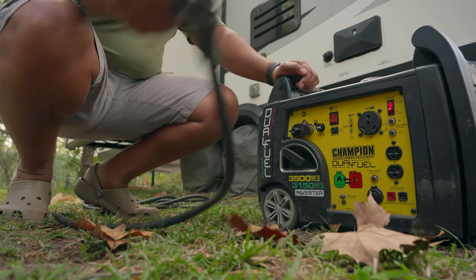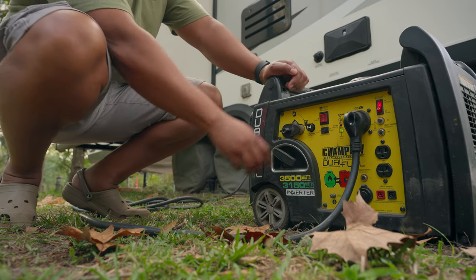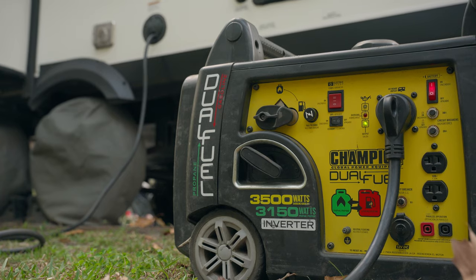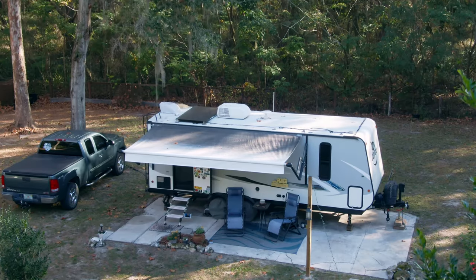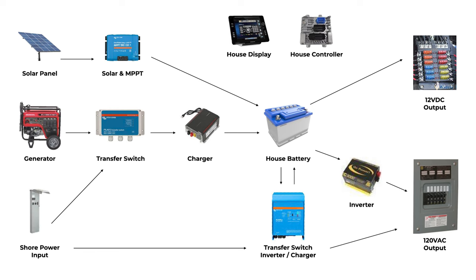There are a few different ways to recharge the batteries on your RV. Whenever you're towing your RV, your batteries are being charged through your tow vehicle. The second way is by plugging into shore power or a generator — generators work just like shore power and, depending on the size, can power most things in your RV including appliances like a microwave and air conditioning. The third way is through solar panels on sunny days.